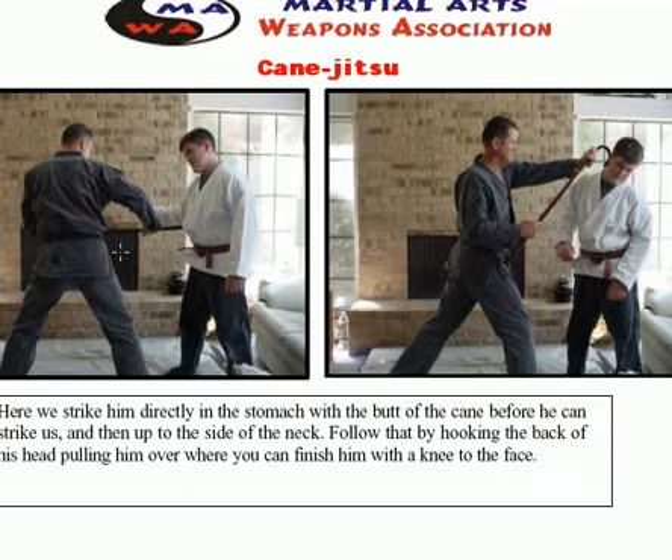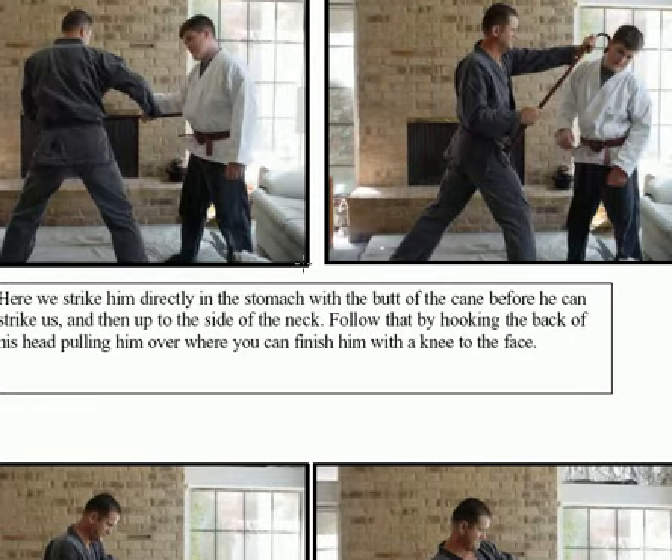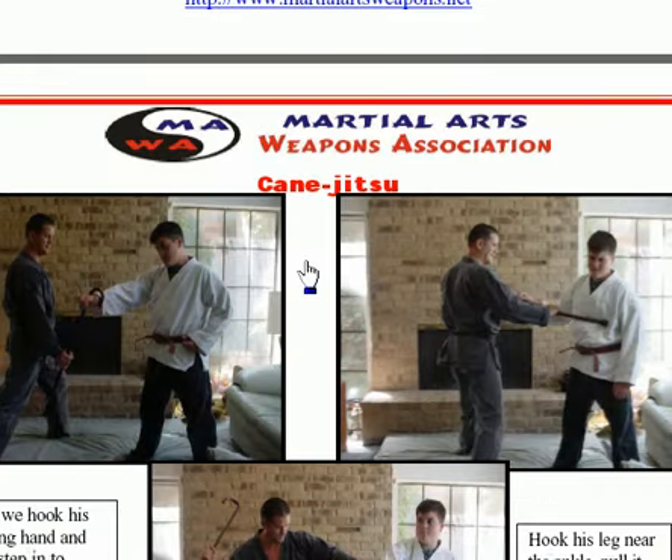Here I'm taking the cane and jamming it right into his stomach — that's going to make him fold over. Then I step up and hook the cane on the back of his neck. The main thing with the cane — and an umbrella will do the same thing — is catching him and keeping him at a long distance from me. After jamming it into his stomach, I come up and hook it on the back of his head, grab him by the neck, and they cannot stop you. Then I pull him down and yank my knee right into his face — smash my knee into his face. Very effective, very hard to stop.